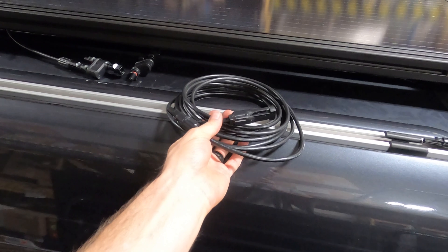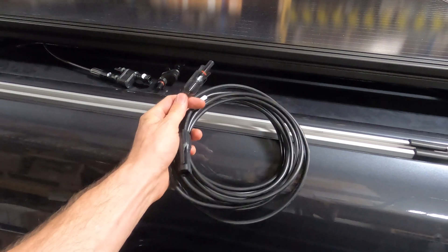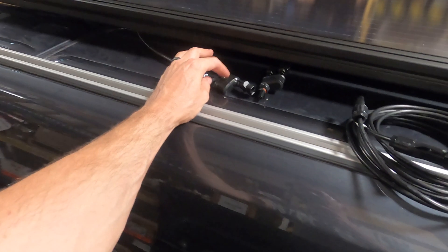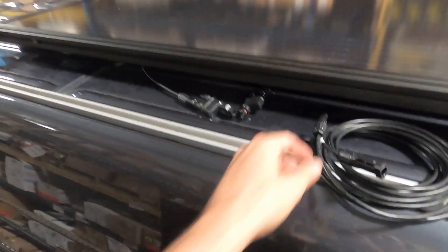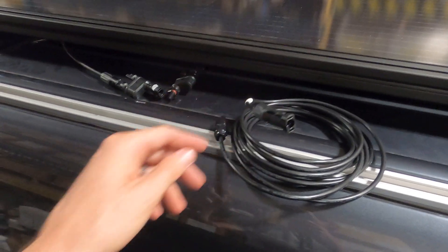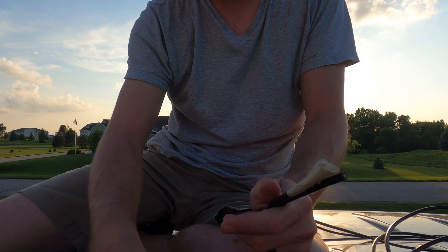Making the final electrical connections up here. I've got these Grape Solar extension cables with MC4 connectors — a male and a female. I'm going to connect the panels in parallel with the branch connector, then connect the branch connector to the extension cable, cut the other end off, and run that through a hole in the van.